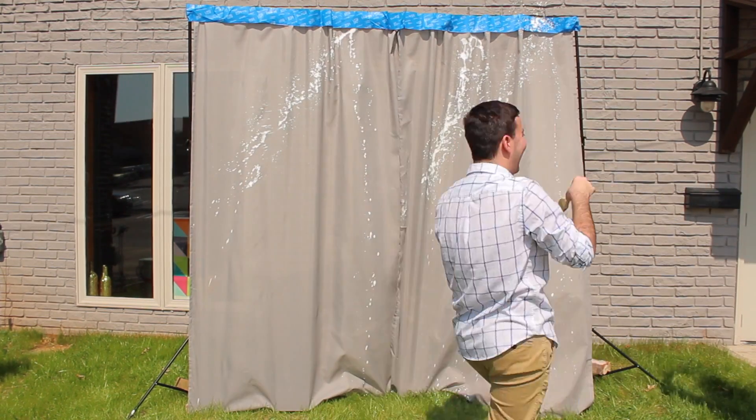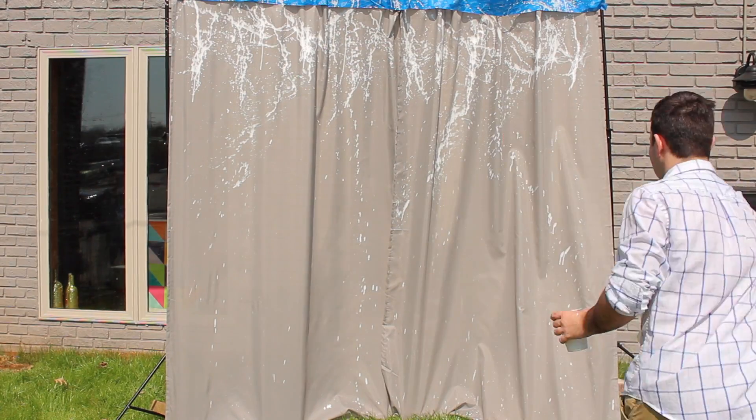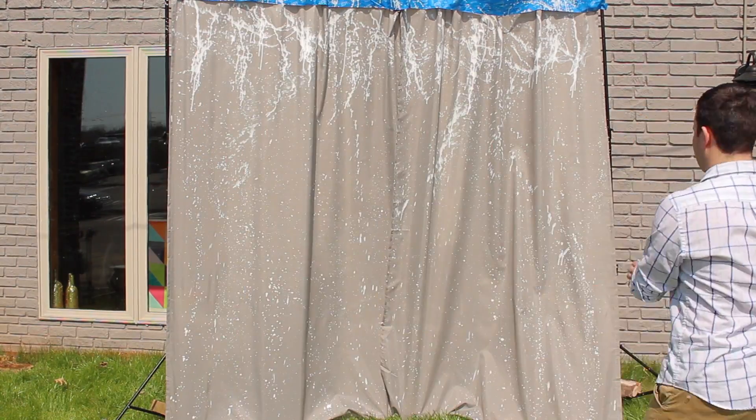Start heavily splattering towards the top of your curtains. As you get closer to the bottom of the curtains, lighten the splattering to create the ombre effect.